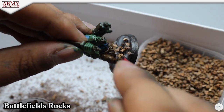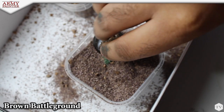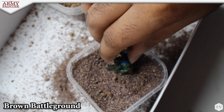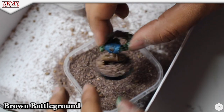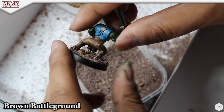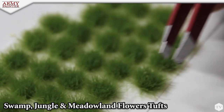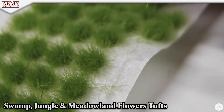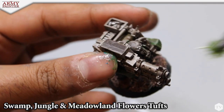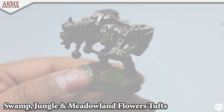This adds some nice variety to the base, because now we're going to actually dip the base into our brown battlegrounds. We're not going to paint the base because our brown battlegrounds and battlefield rocks come in different shades of tan and brown. We use three different tufts when making the bases: swamp tufts, jungle tufts, and metal and flowers. This adds some nice depth and texture to each of the bases.